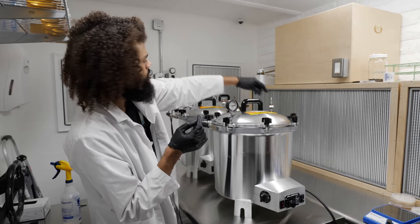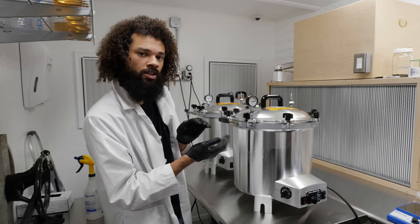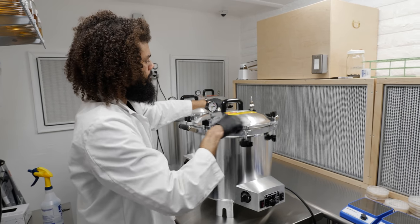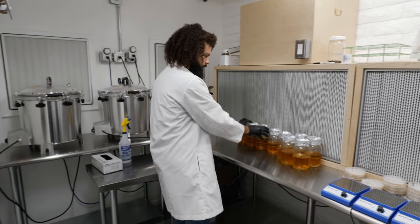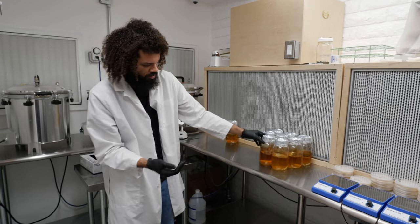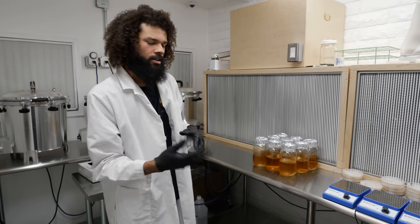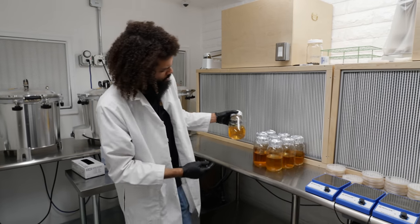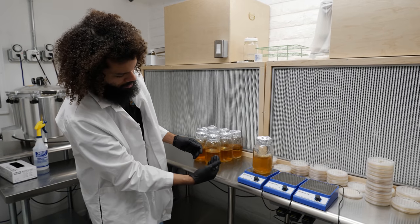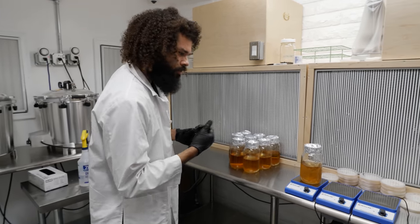So we'll just depressurize the chambers — that just escapes any built-up pressure inside of our sterilizers. In these jars we have 500 milliliters of our liquid media, so it's just a nutritive liquid broth that we can use to expand out the mycelium. Each jar is equipped with a magnetic stir bar so we can use that to agitate the mycelium and break it up, allowing it to be drawn into a syringe.